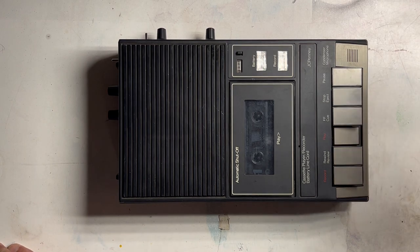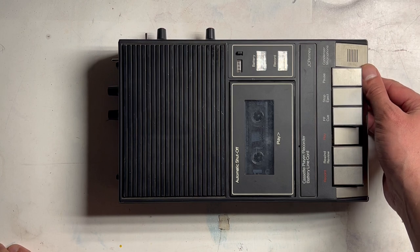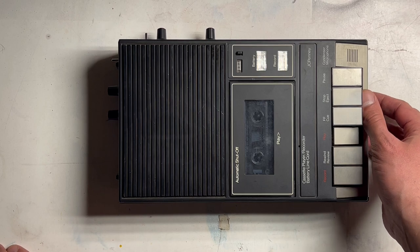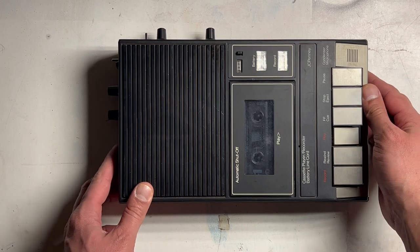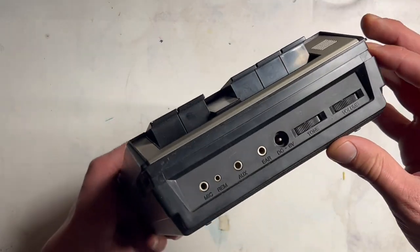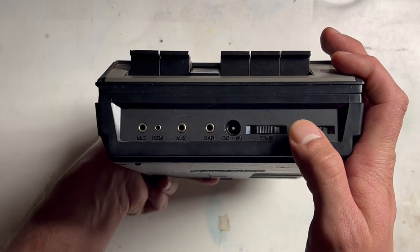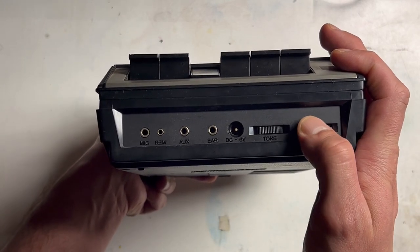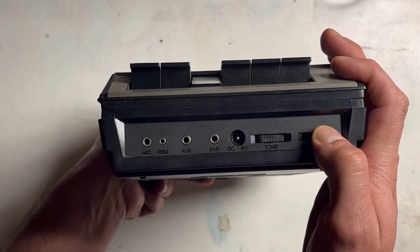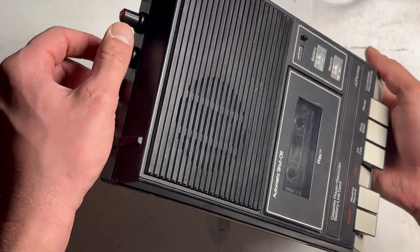As you can hear, volume and tone are still relatively functional up to a point. The volume actually has its own overdrive as well — that just sort of happened when I built it. So you can hear it, the stardust melding.